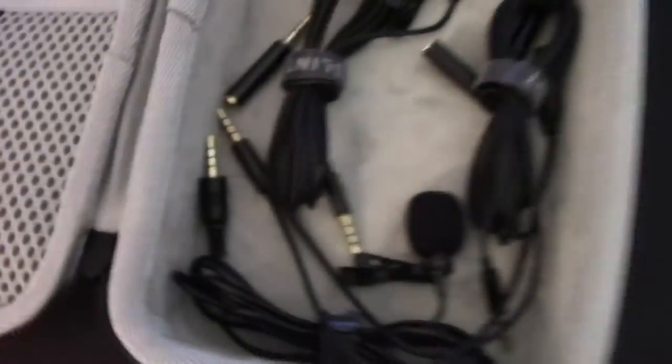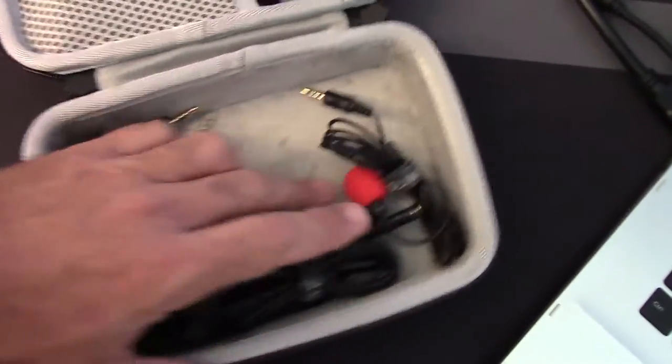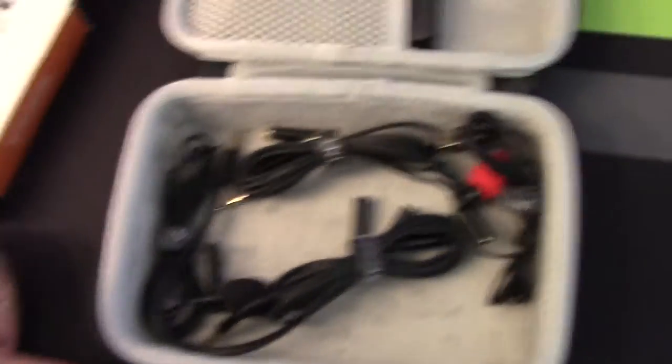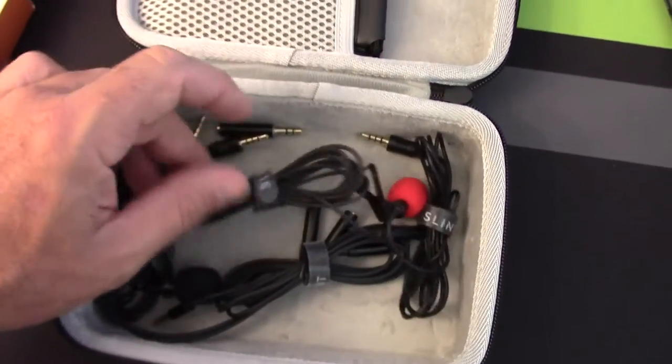This case is made by LLT Gem — links will be in the description. It's a nice felt-lined case, sturdy, waterproof, zip shut, has a handle — everything you want. These little cases cost next to nothing, like 10 or 20 bucks. It's an investment in just not having to break it, tangle it, smash it, or lose it — everything that I'm an expert at doing.